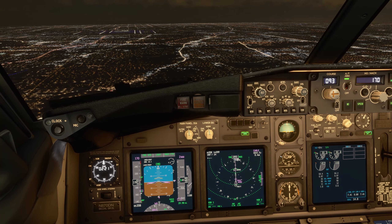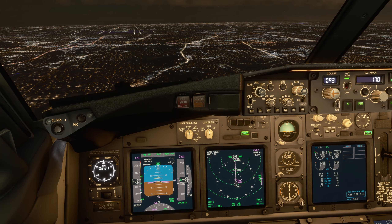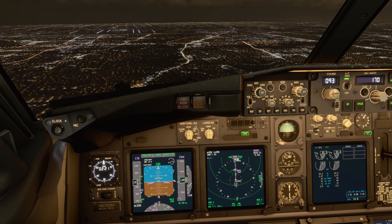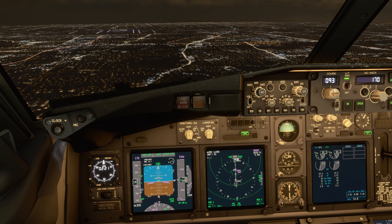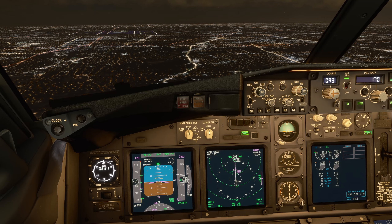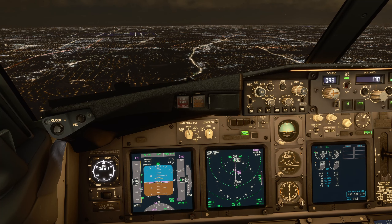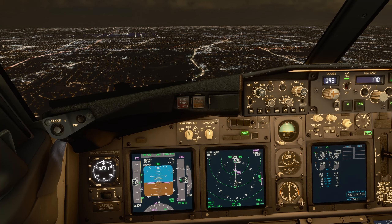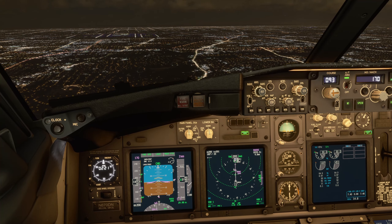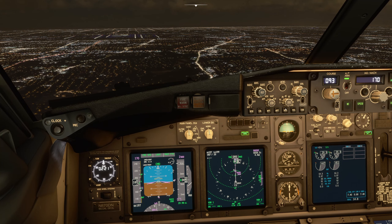Usually if you've got a speed restriction to 180 knots — which is common in the United States in many approaches — it's good to go with flap 5 and just keep the speed around 180 knots, depending on weight and weather.